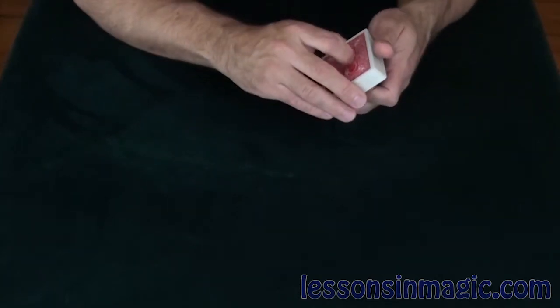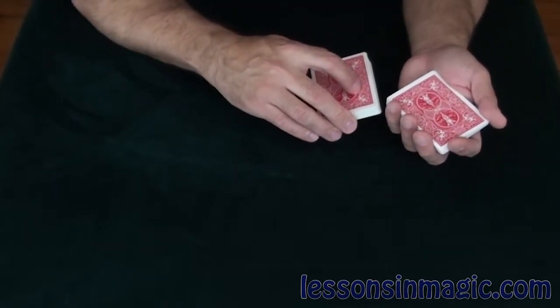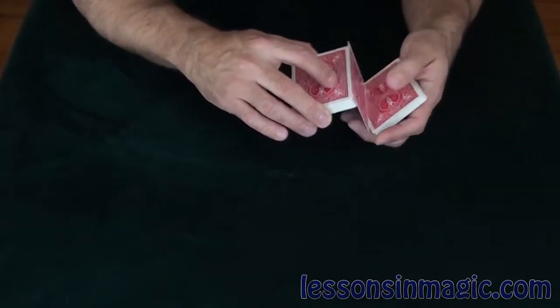I'm pretty sure I've got your card somewhere near the top of the deck. We're going to take a look. I'm going to show you some cards and I want you to just think in your head — that's it — and we'll see if I can detect which one.